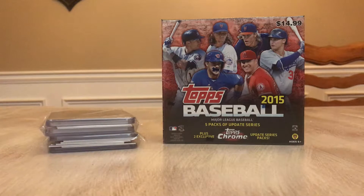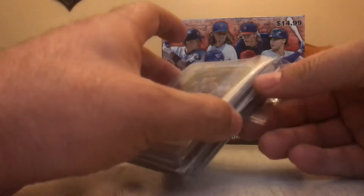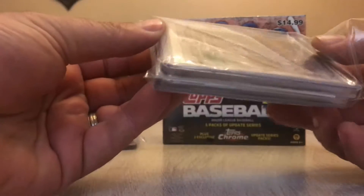Hey everyone, Lucas and Josh here from Hit City Sports Cards. We're looking to continue doing some more baseball breaks tonight. Tonight we have some cards from a recent break that we were in for Latent Sports Cards. Our good pals over there at Latent Sports Cards did a recent break for Museum Collection, so we'll break this open so you guys can take a look at the cards and see what we got.